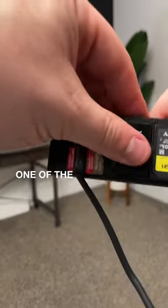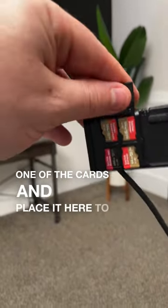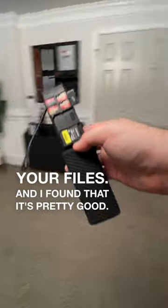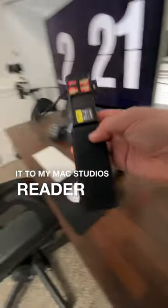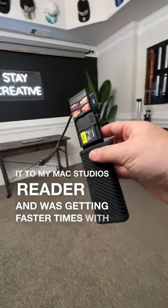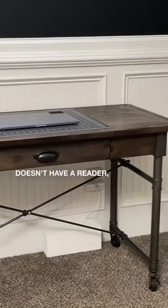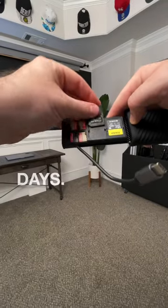You can simply take one of the cards and place it here to start transferring your files. I found that it's pretty good — I actually compared it to my Mac Studio's reader and was getting faster times with this. Plus, if you've got an older device that doesn't have a reader, this is a great option to bring with you on travel days.